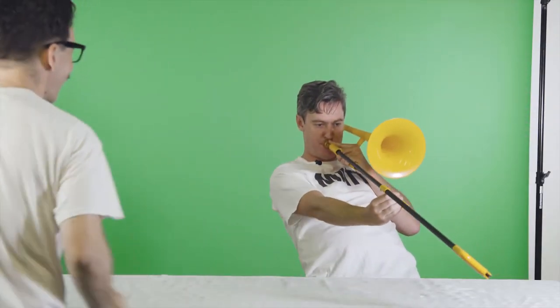Ready? Yeah, push play. Push record. Well done, Matt. I can't believe you've made a trombone.